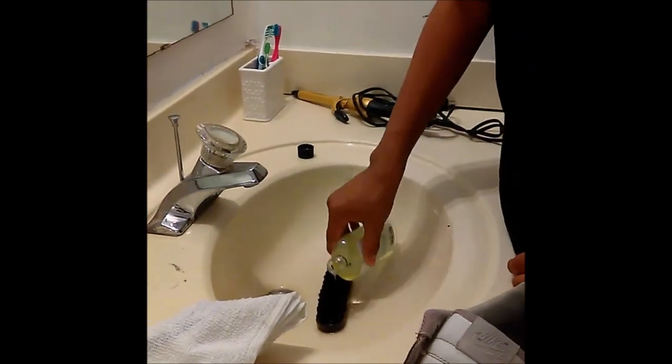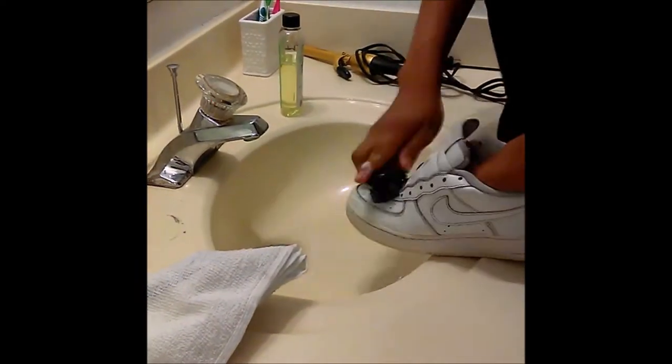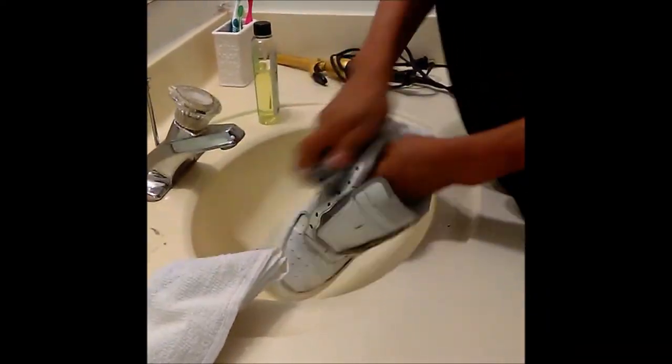Right now I'm cleaning the shoe with Angelus Easy Cleaner and an Angelus premium brush, just to get out excess dirt, stains, and dust.